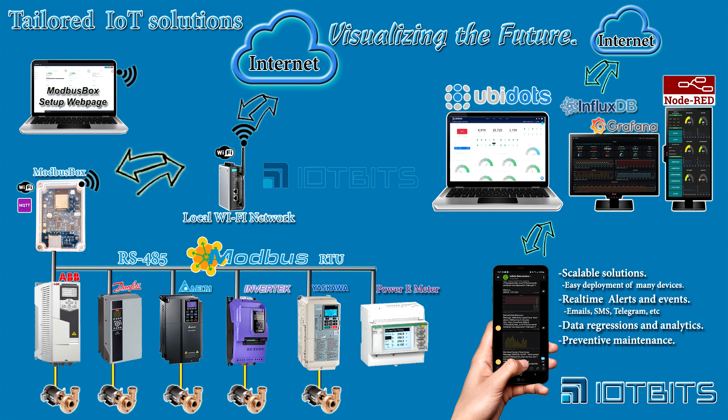At IoT Beats, we're focused on the development of clear IoT hardware and software solutions that facilitate collecting data from industrial devices into cloud IoT platforms. Our industrial system technology expertise helps us to better understand customer needs. Our passionate team continues to deliver results with high excellence in all we do.